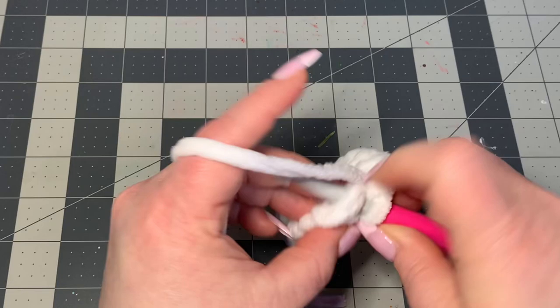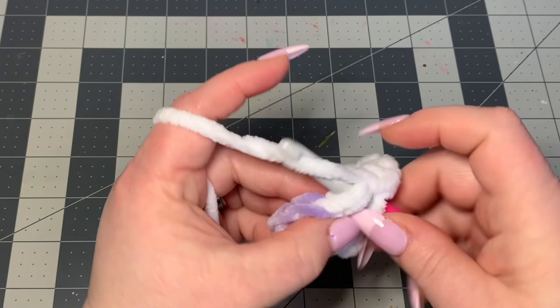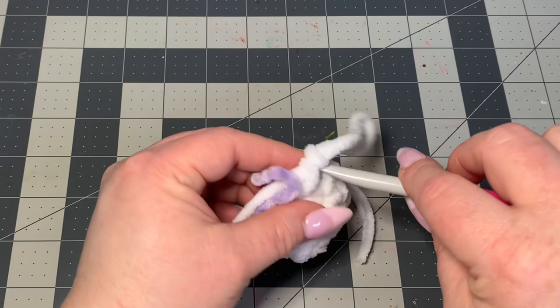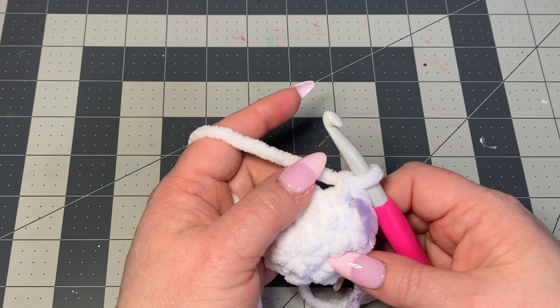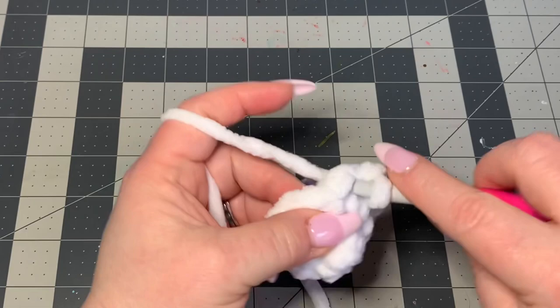I'll count: six, seven, eight, nine, ten, eleven — and right where our stitch marker is is our twelfth single crochet, exactly the number we need. Note that this yarn I'm using is a little more bulky than the plush velvety purple yarn, so this will actually be a little bigger. Now with 12 single crochets, we're going to do one row of single crochet all the way around.